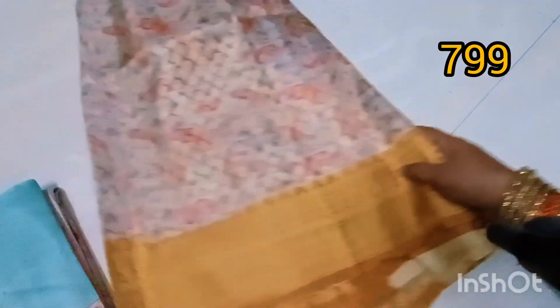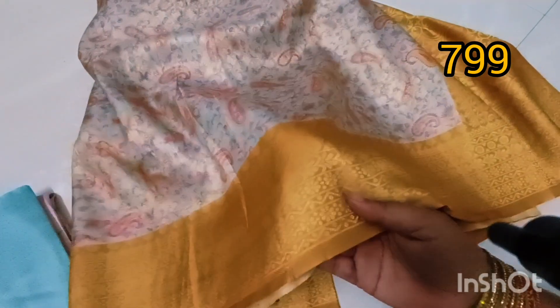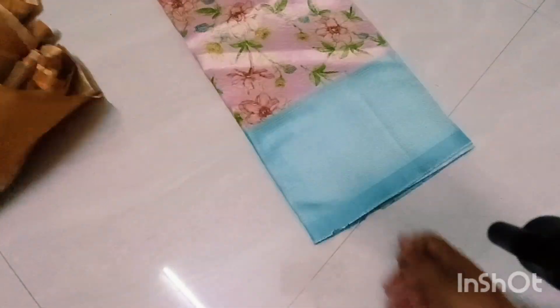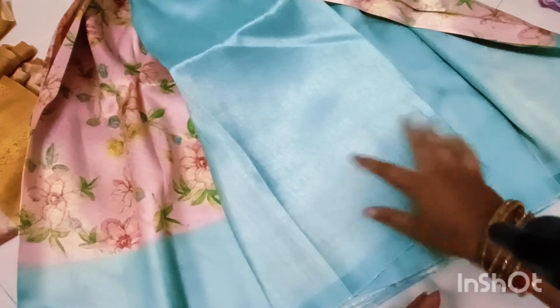This is a digital jacquard. This is a small misprint. This is a maximum misprint. This is a highlight. This is full shining. This cost is 899 rupees. This is a small mistake. This is a big jacquard. This is a blouse. This is a small jacquard. This is a blouse. This is rough because the fabric is very rough. The fabric is very good. You can see the highlights and the digital print.